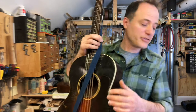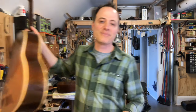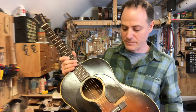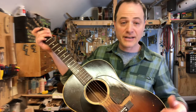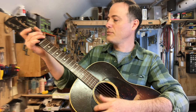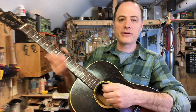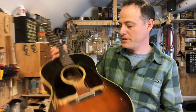I use the Gibson LG-2 when I play live — when that happens, which is a very, very rare occurrence. It has a K&K Pure pickup in it — it's the only one of my guitars that has a pickup. It sounds great with that pickup. And playing live, standing with this drop, I don't notice the skinny neck as much as I do when I'm just sitting on my couch. So that's the live guitar.